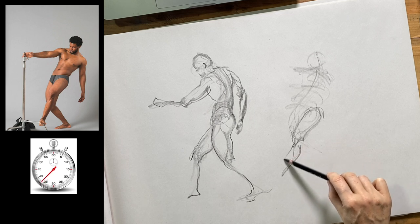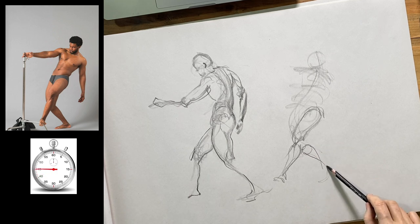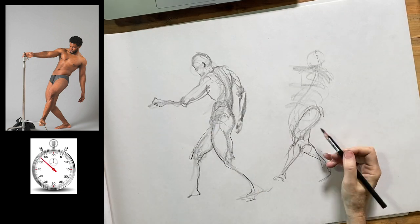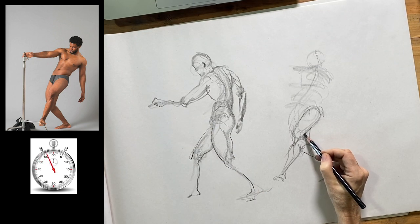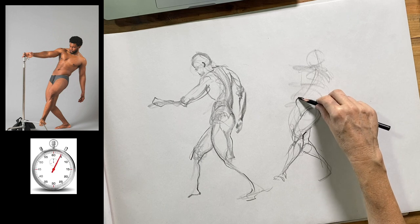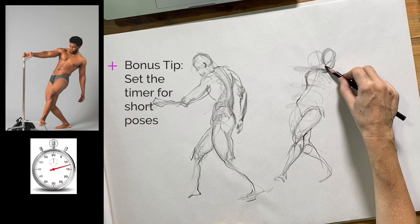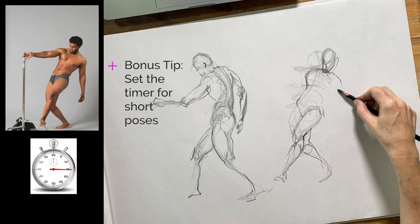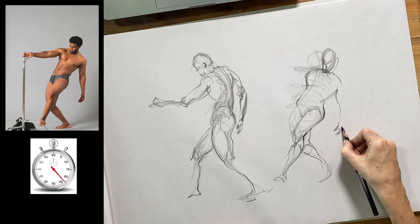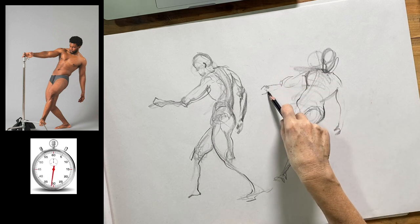Think about movement in your lines even if the model is static or the reference image obviously isn't moving. Especially if it's a photo, you can still spot tension, balance, and dynamic qualities that point towards the way forms are built to move. Trying to understand that movement through the figure through your line work is key to gesture drawing. I normally don't set a timer for myself, but it's a good idea every now and again to put a time limit on your drawing, especially when practicing gesture drawing, because gesture is all about an economical, direct response to what you see.